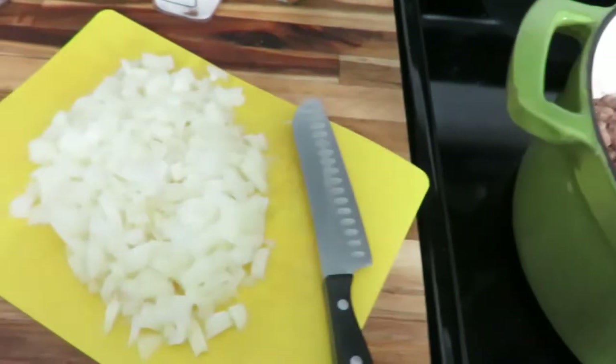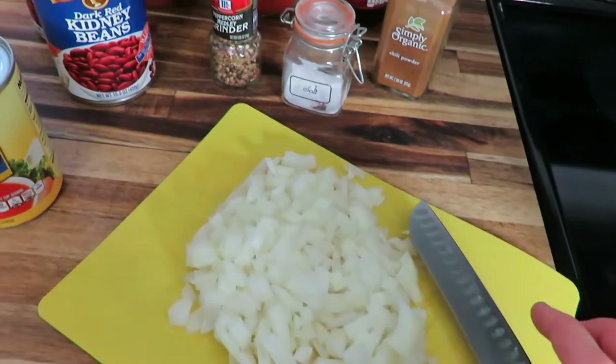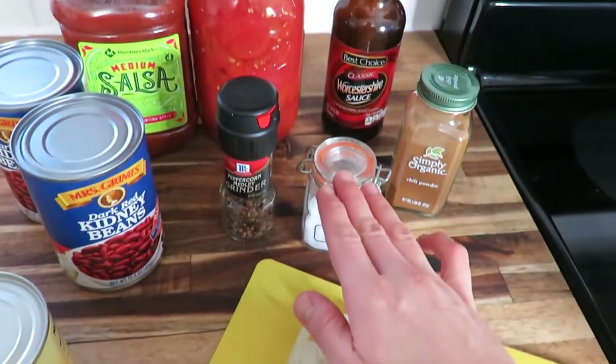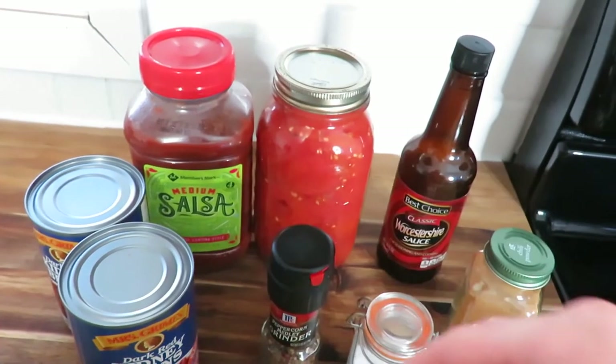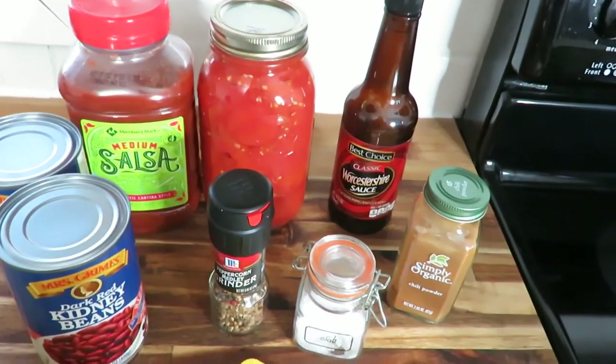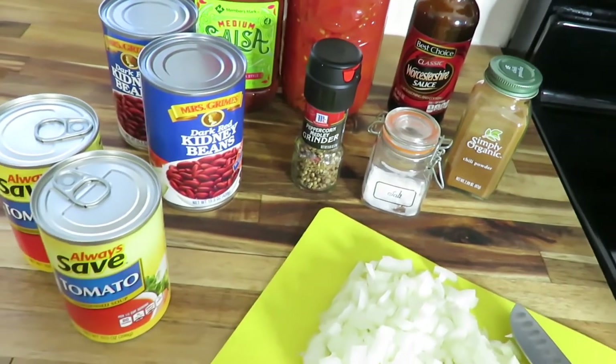Your ingredients include a pound and a half to two pounds of ground beef depending on your liking, one large white onion, salt and pepper for seasoning, some canned tomatoes — I use home-canned tomatoes in a quart jar — Worcestershire sauce, sugar, chili powder, salsa, two cans of kidney beans, and two cans of tomato soup.